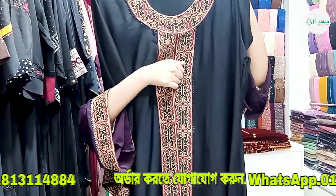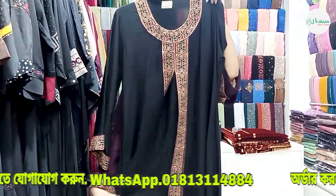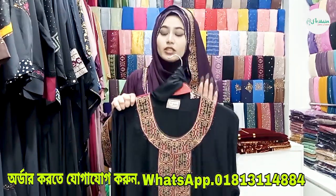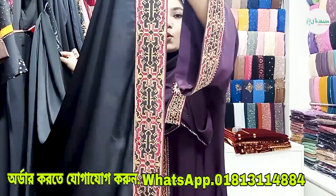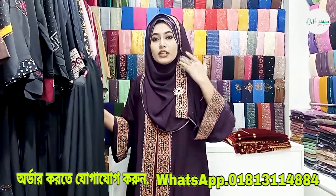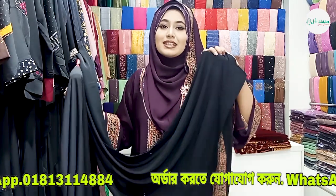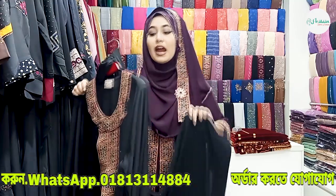The top portion fits well and the bottom portion is also very beautiful. This is the premium Dubai-fabric borka. The hijab matches in color with the embroidery and stone work. This is how the hijab complements the borka — you can carry the color of the hijab easily.